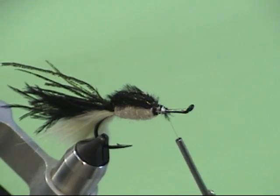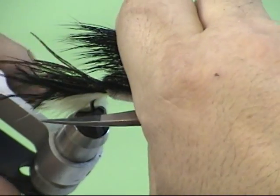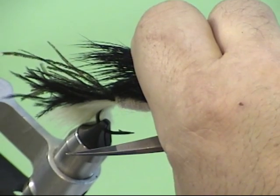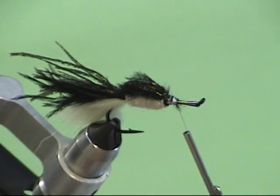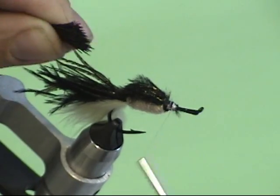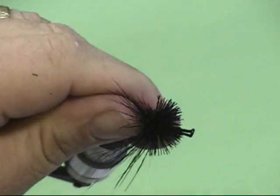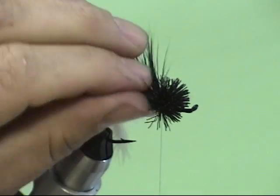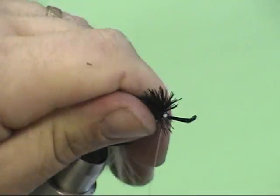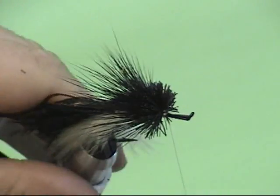Get rid of all that under fur. Measure the hair so the tips go just beyond the tie-in point where the tail is — that's the length of the collar and the tie-in point. Get rid of any material you're not going to spin after that point. Using two wraps of gel spun, pull down — that gives you a nice little flare. Use your left hand to hold the material on top of the hook so you flare it only 180 degrees from one side to the other, giving you a nice flare on the collar. Advance the gel spun in front of it, and now we're ready to start tying in the two-tone head.